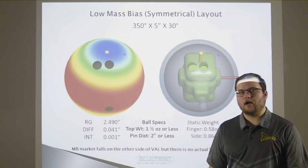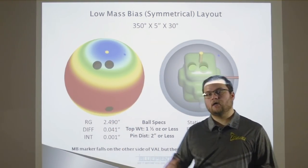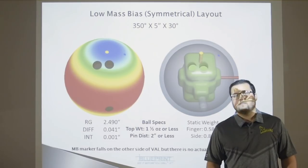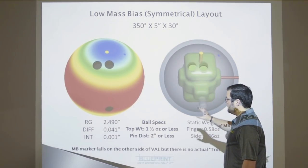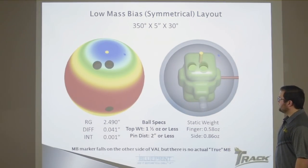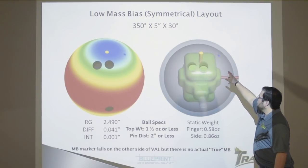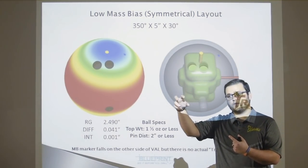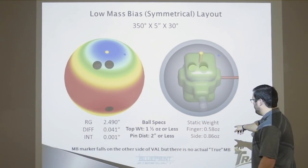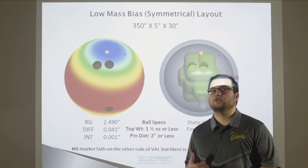Let's say you have a bowling ball in your pro shop with three ounces of top weight and a half inch pin. You can still do this layout, but you might need a weight hole. With ball specs of one and a half ounces or less top weight and two inch pin or less, you won't need a weight hole. We recommend that if you want to do this layout, choose these ball specs or get as close as you can. The CG placement — compared to the center of grip — the further away it gets, say that's three ounces, that added an ounce and a half to either the finger or the side weight, which wouldn't make it compliant to USBC rules. So it's important to focus on lower top weights and lower pin distances for a symmetrical layout.